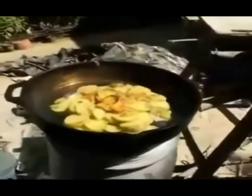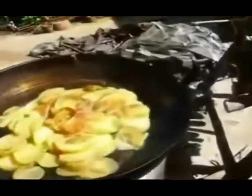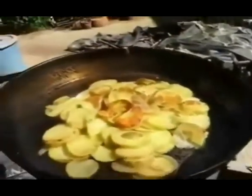Yeah, they're looking pretty good. Like about another 5 or 10 minutes maybe. I keep pushing that firewood in. But it's sizzling pretty good. Now they're starting to look more like fried potatoes.